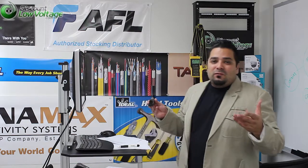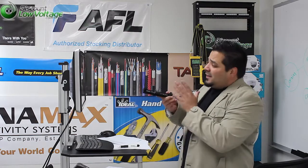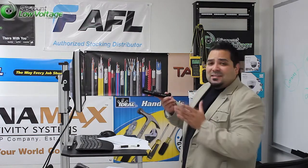Hey, what's up guys, I'm Mercy at discountlowvoltage.com and today we're going to go over a small tool here by Corning — it's the CAM splice installation tool.